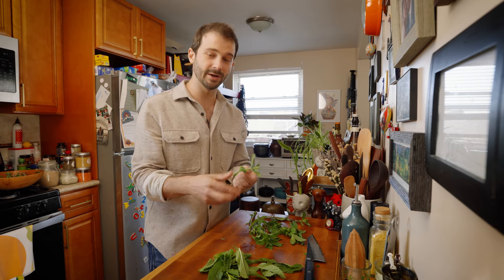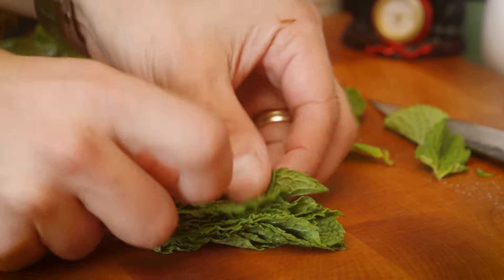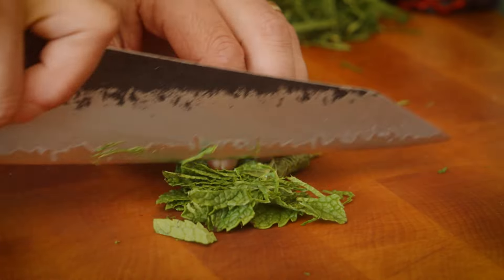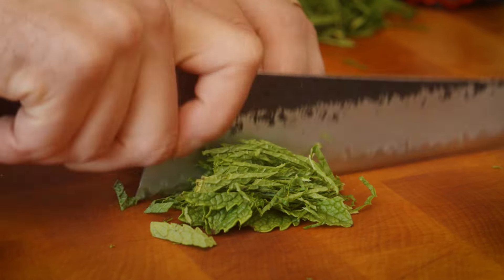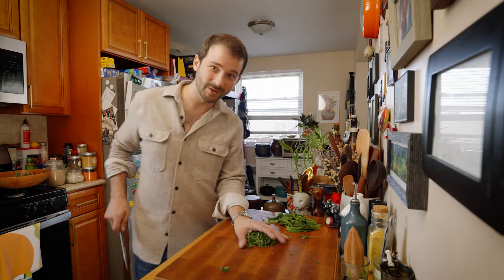So the mint leaves, however, we are gonna remove from the stem. And I just kind of like to stack up all the leaves so I can cut them all at once. So we're just going to do a little kind of chiffonade on these.